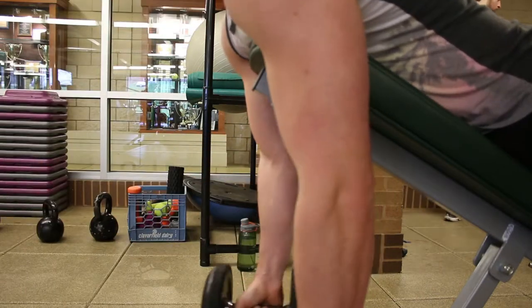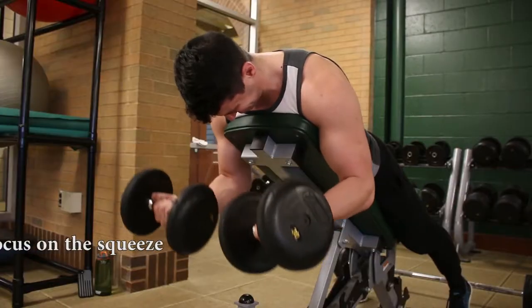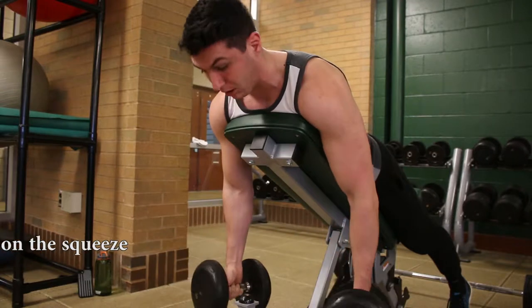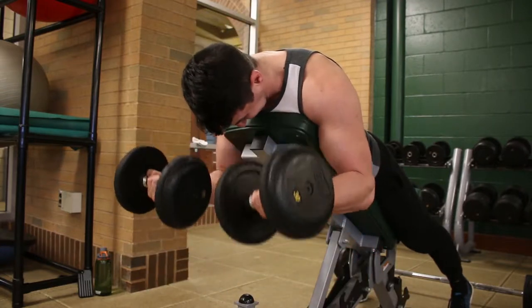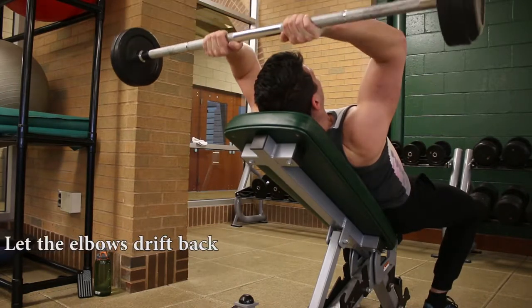Today's arm day we started out with biceps and triceps. I was supersetting a bicep with a tricep movement — I haven't done that a lot in the past but I figured I'd give it a shot, and I gotta say it gives an amazing arm pump. We started out with incline spider curls and supersetted that immediately with incline dumbbell skull crushers.